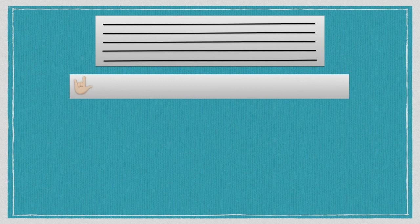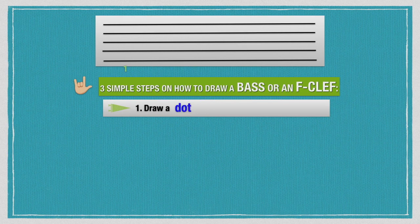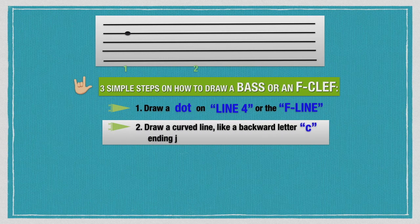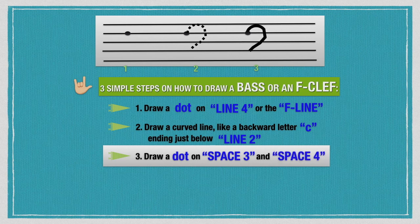There are three simple steps on how to draw a bass or F clef. First, draw a dot on line 4, or the F line. Then draw a curved line like a backward letter C, ending just below line 2. Finally, draw a dot on space 3 and space 4. And this is your finished product.